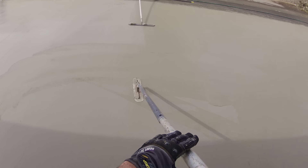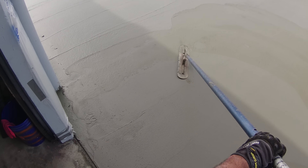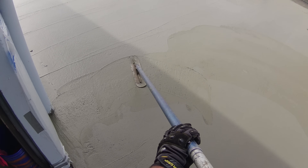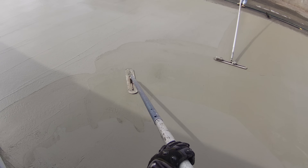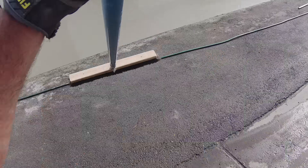We're going to broom it downhill. Right here is the new guy funny troweling — he did really well for his first time out. He'll be funny troweling the last portion, and surprisingly for his first time on a funny trowel he did really well — you'll see that coming up.